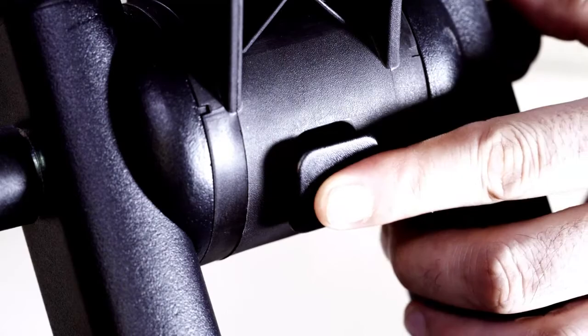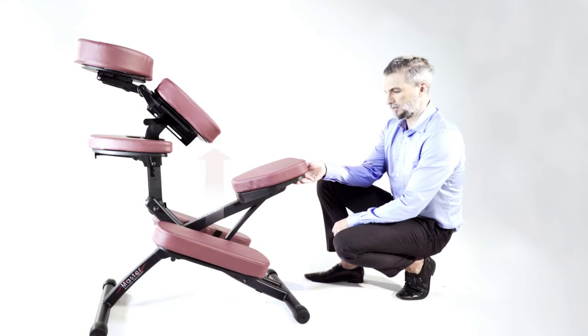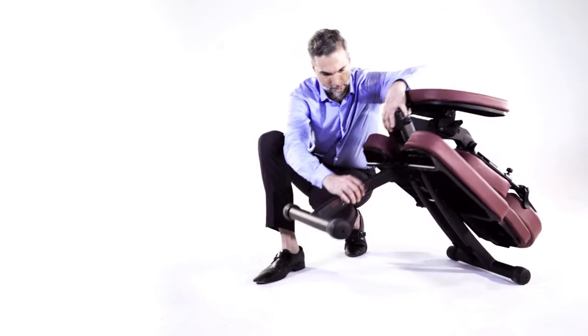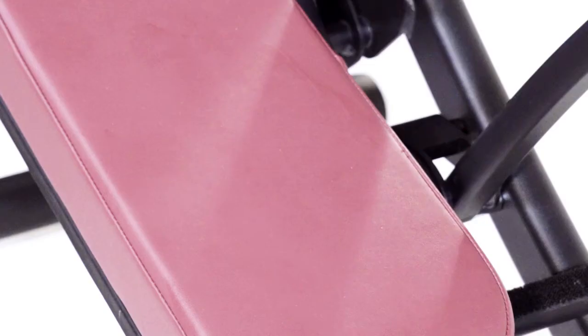The front support bar can be retracted by pressing the button. The seat cushion can be lifted up and put down. The chair frame can be retracted and folded up by rotating. The kneeling pads are conveniently removable.